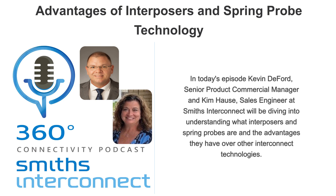In this episode, we're going to be diving into understanding what spring probes and interposers are, and the advantages that they have over other board-to-board interconnect technologies.